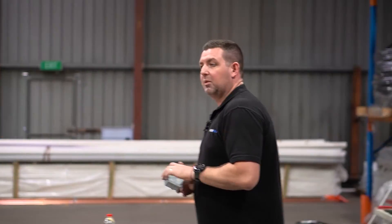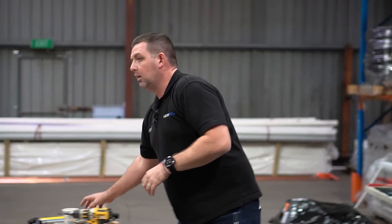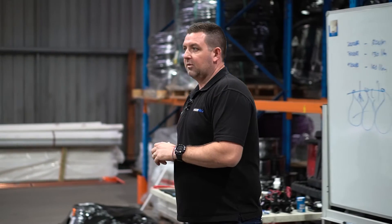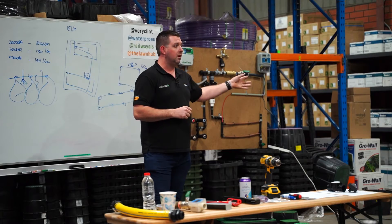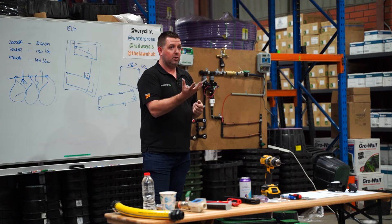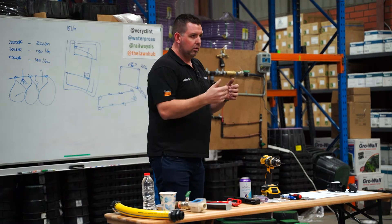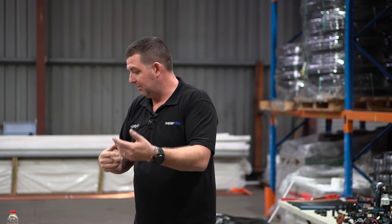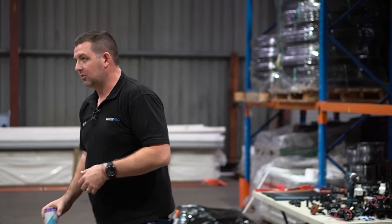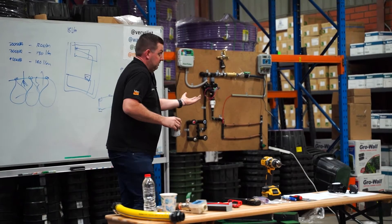Honestly, if that's all you get out of today, that's probably quite valuable — the amount of times contractors are driving 40 minutes back to a property because a client touched something. The great thing about Wi-Fi enabled controllers is that you can do that from your phone. You can actually be the parent across 60 controllers, your clients can't change anything without a PIN, you can prove they've made a change, and then charge $80 or $100 to go out and fix it.